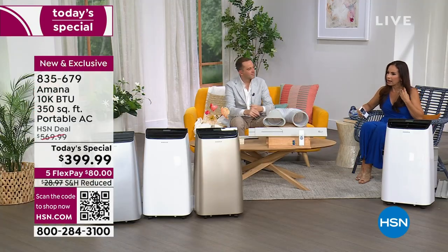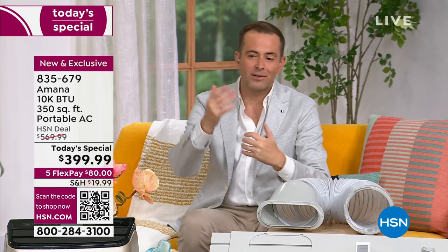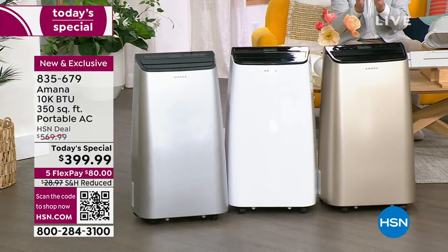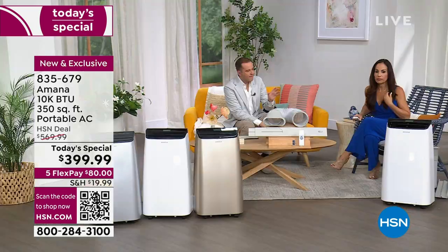We're going to take a quick timeout. We are falling under 400 left in the gold — it's kind of self-fulfilling because it was selling fastest and now more people want it. Please don't wait — go to HSN.com or give us a call. When you buy anything from HSN, whether it's a lipstick or an air conditioner, you have 30 days to experience it. If you love it, great — if not, return it for a refund of the purchase price.